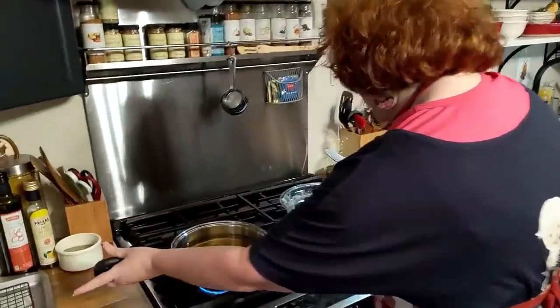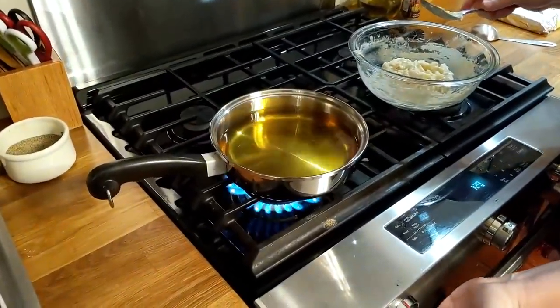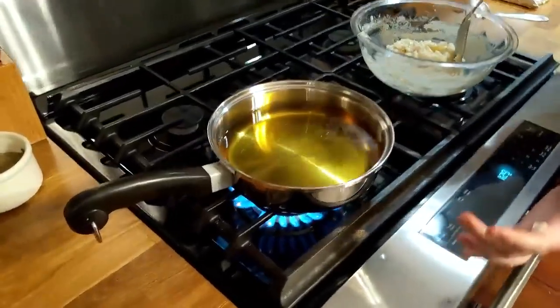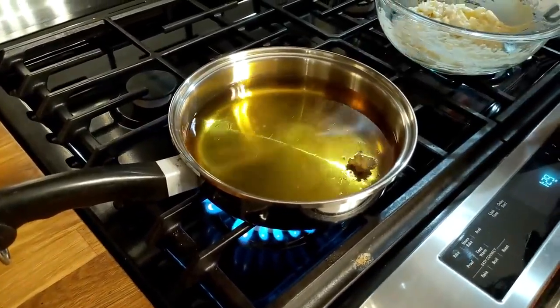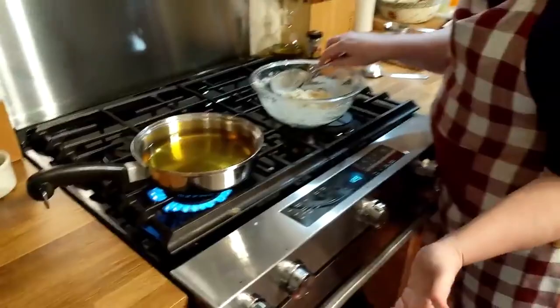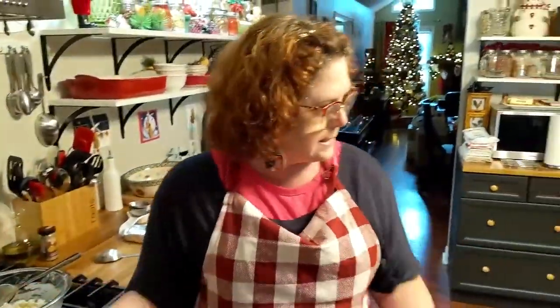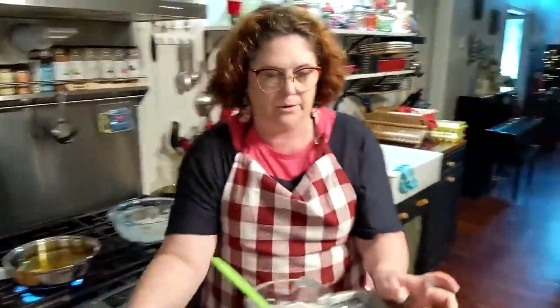Now, we're going to see how hot this oil is, because I've just had it on over here for a little while. I'm going to go ahead and turn it up because it's probably not that hot. I'm going to put a test piece in it. We're going to have to let it get pretty hot — it's not hot enough. So while that's getting hot, I'm going to wash my hands and bring our tray over here.